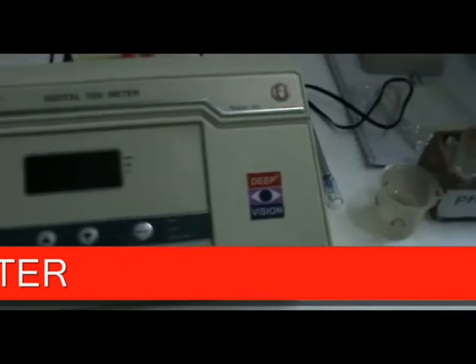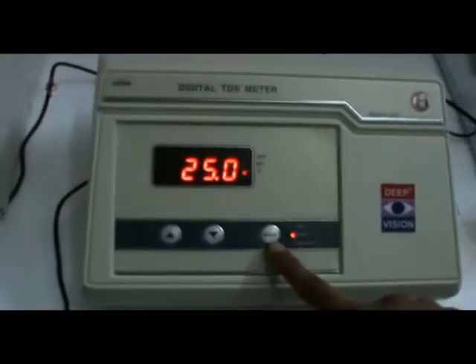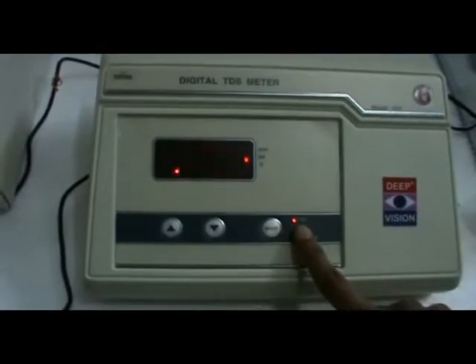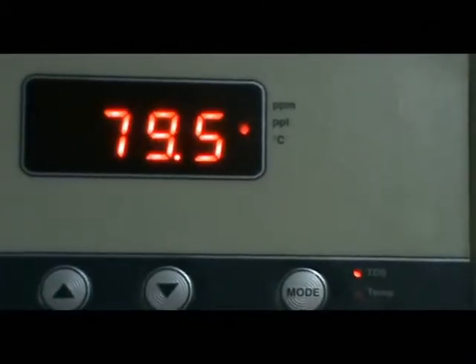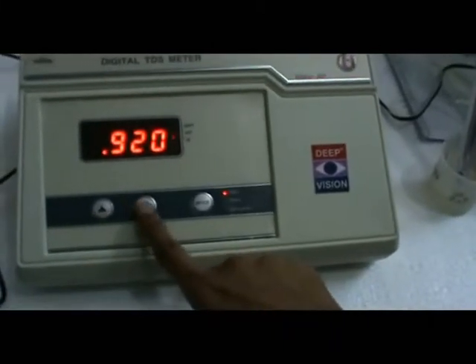Switch on the instrument. Press the mode key to select the TDS mode, then dip the TDS cell in the standard solution for calibration.